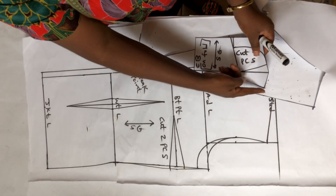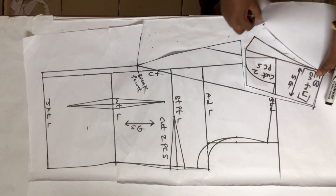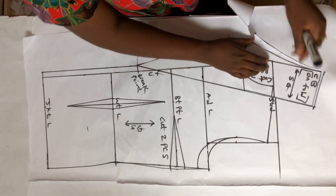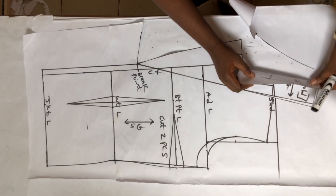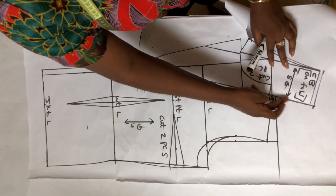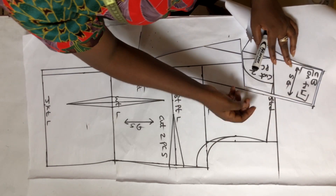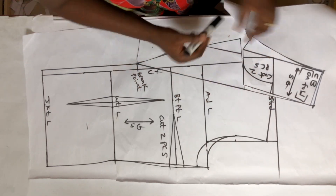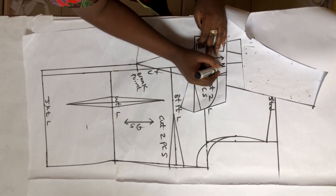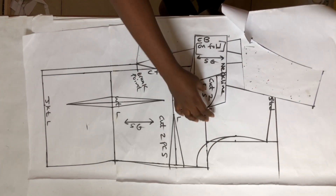You can label this as your neckline. The part that is curved is going to be the outer part of your collar. This edge is your collar edge, while this part is going to be your neckline — it's going to be fixed into your front and back neckline. Label it so it won't be confusing. If you're a beginner, please label with the paper.